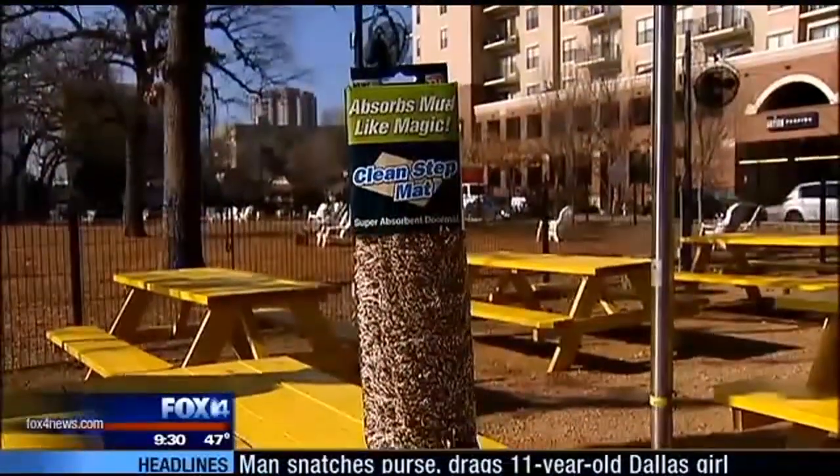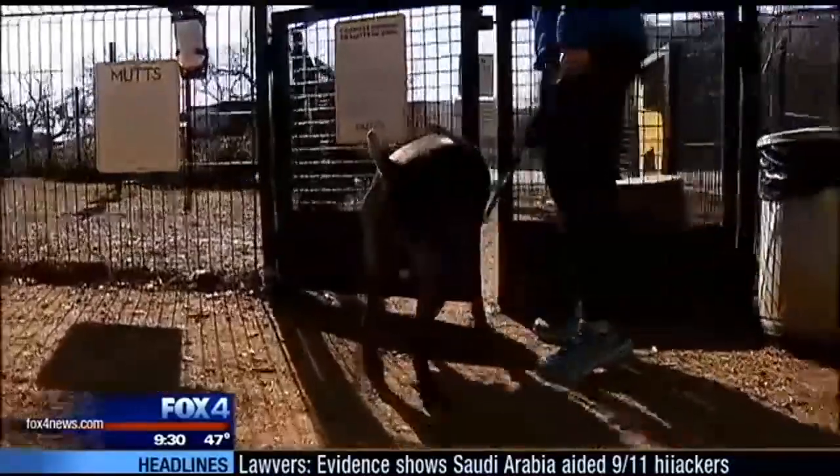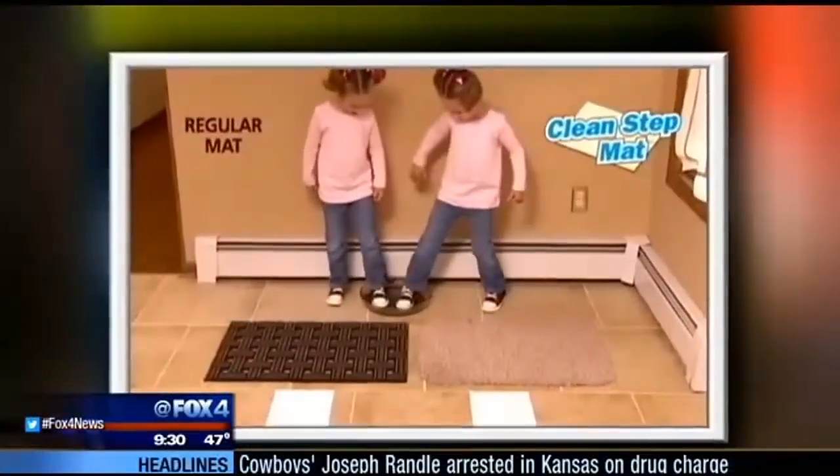Nonsense, say the makers of the Clean Step — their mat has something special. We brought Mark and Dolly to Mutt's Canine Cantina, where there is plenty of space to play. They've got two dog parks there, and plenty of opportunity to muddy up some paws.